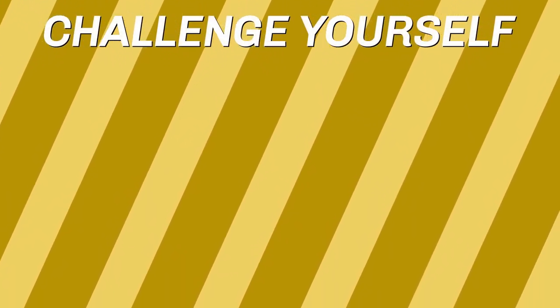A job well done. I'm so proud of you. If you got some more left in the tank, give this next 5-minute workout a try.